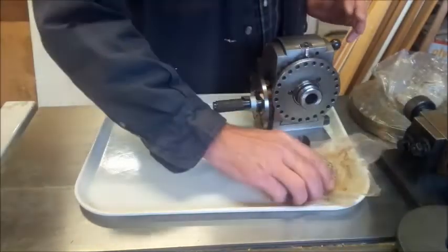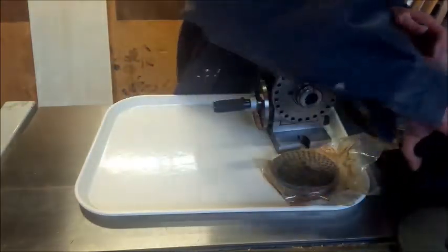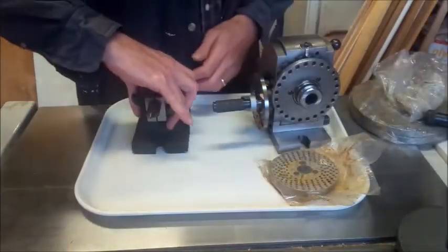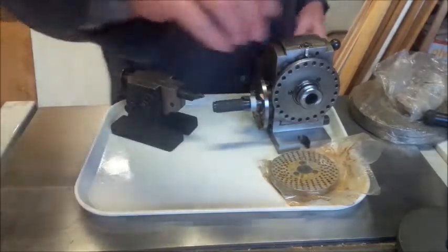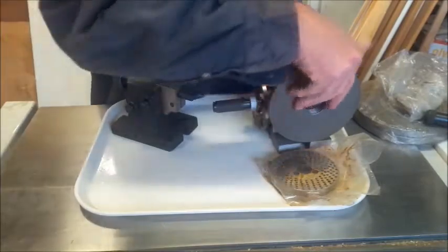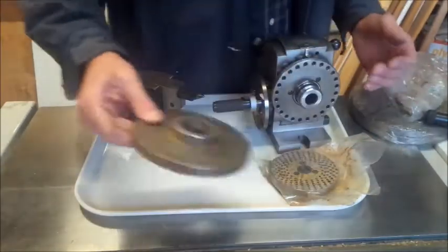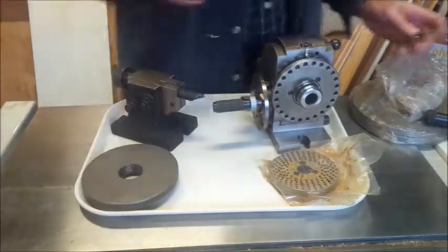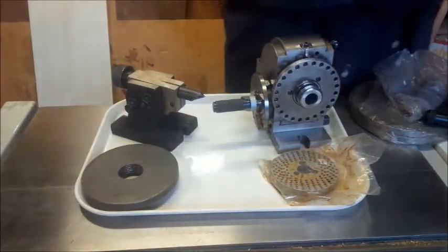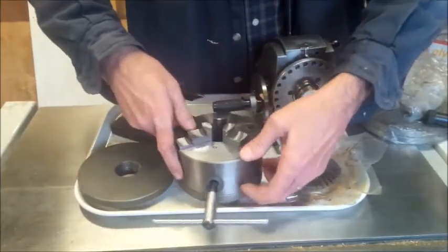I got some extra indexing plates. I got the tailstock with it. I got a face plate for it. This is probably a back plate for a chuck. I also got a chuck and a key with it — a little three-jaw Bison.